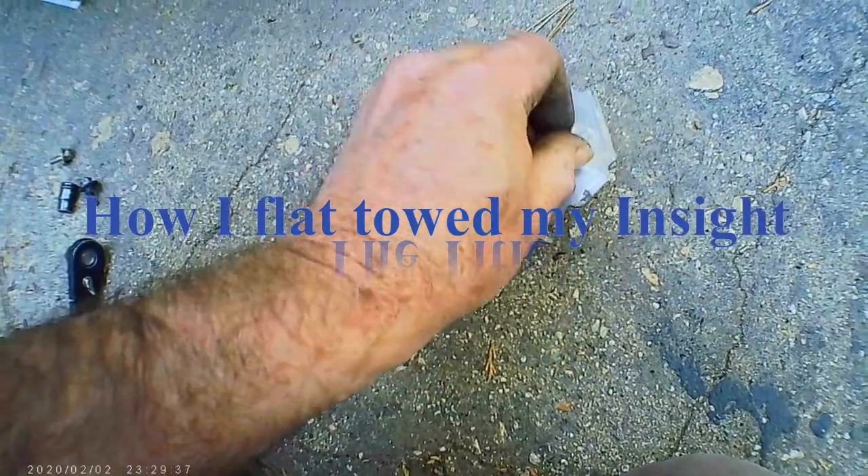This is how I flat-towed my Honda Insight. It is the only civilized way to tow — it goes around corners so nicely.